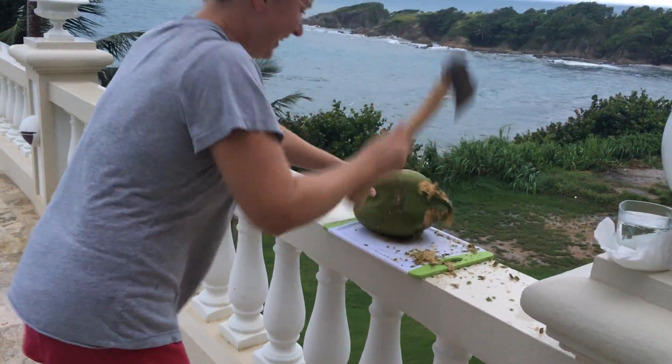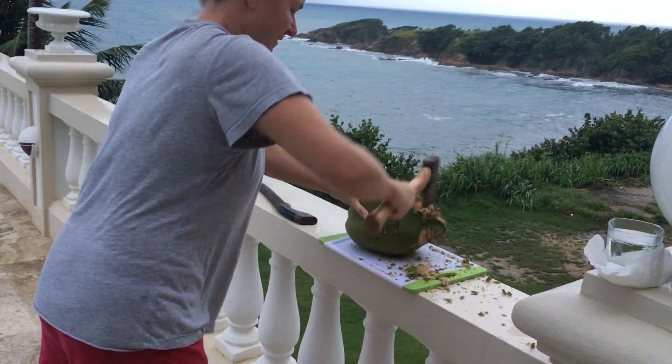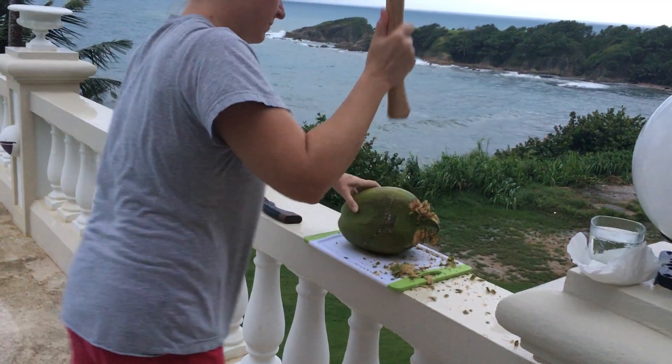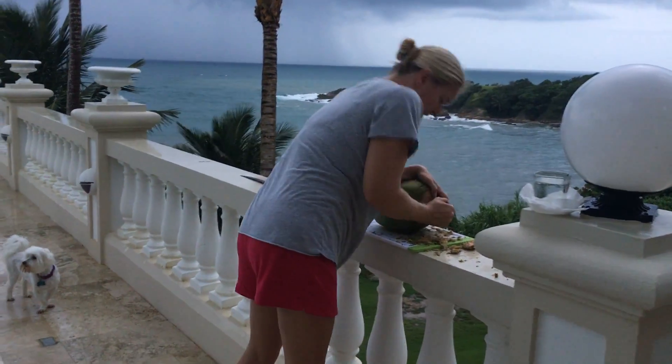Oh, now we're back to the axe. You're a hatchet. I've seen people do this in one swing. Mr. Coconut.